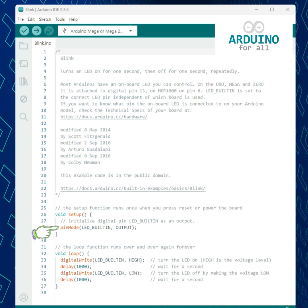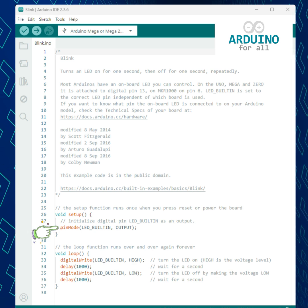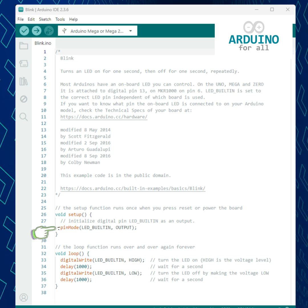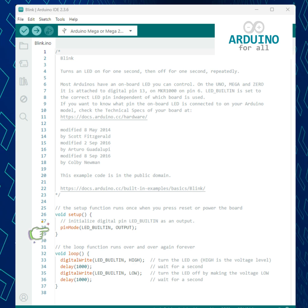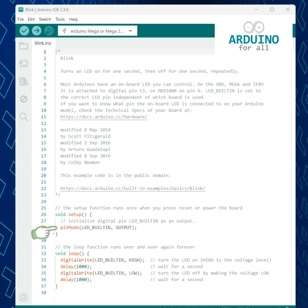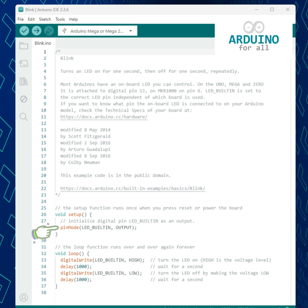Then we find the setup function. It runs only once when you power the board or press reset. Inside, the command pinMode LED_BUILTIN OUTPUT tells the microcontroller that the LED pin will act as an output, meaning it will send voltage.